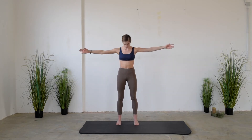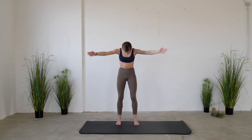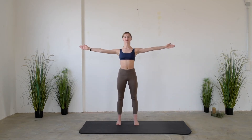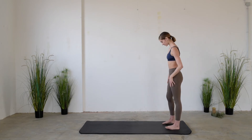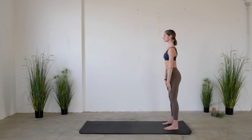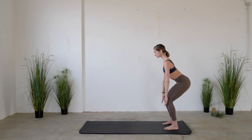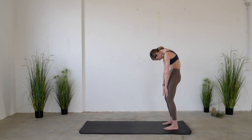Three times more. After releasing the position, walk to the top of your mat. After placing the hands on the quadriceps, inhale bending the knees and sliding down the hands towards them, and exhale rolling up, starting from the scoop of the belly button.